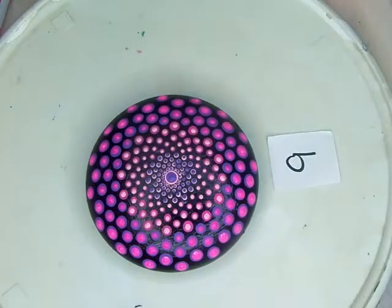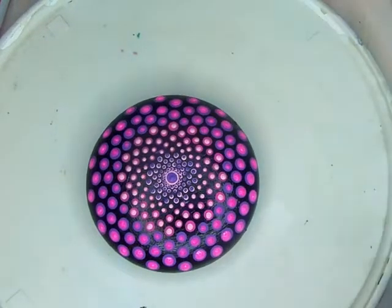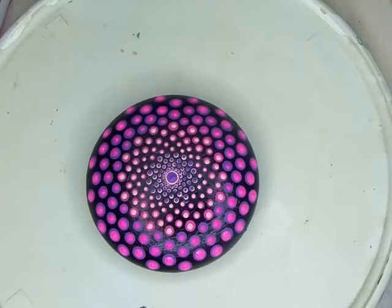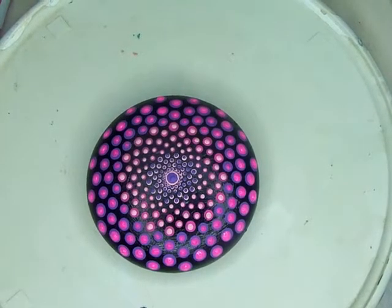That concludes our dot session for today — top dotting. As promised, I was going to show you one last thing at the end that I thought everybody would enjoy. I need to back up, and I'm going to turn the light off.